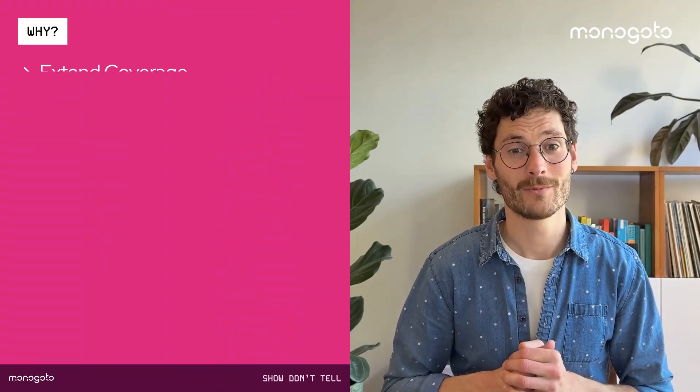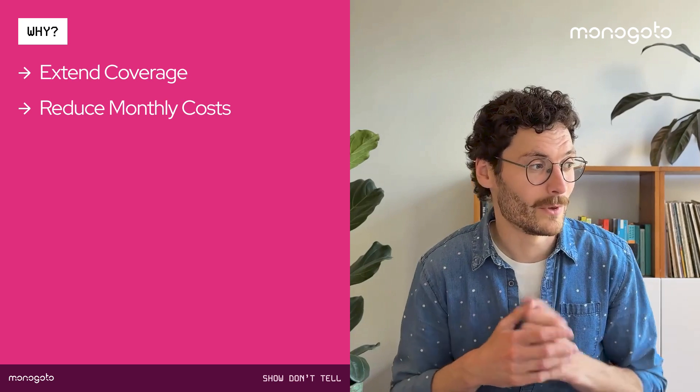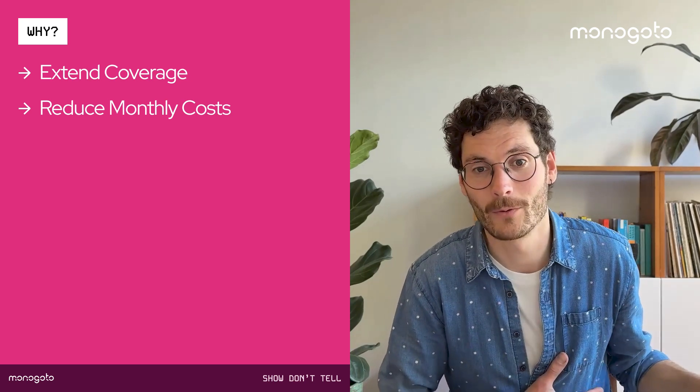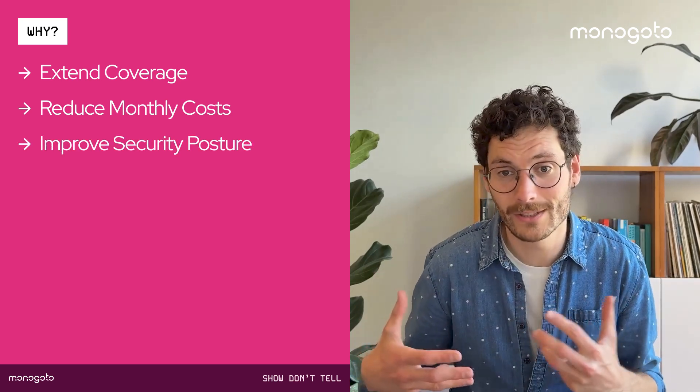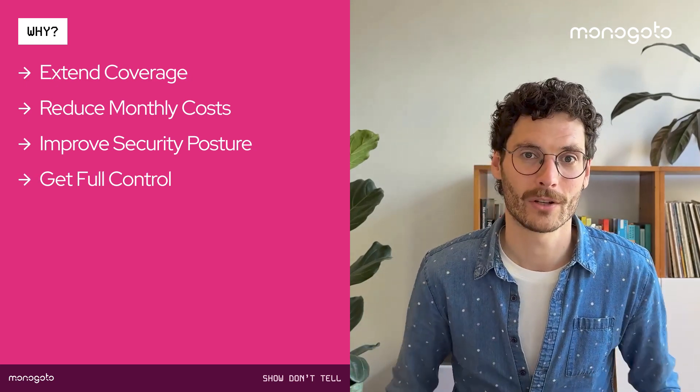In this demonstration, I'll be building a private cellular network for my IoT devices to connect. Maybe you find yourself outside the reach of a public cellular network, or maybe you're paying way too much for connectivity, or you have a customer with super strict security requirements, or you need to provide an SLA and be in full control of the infrastructure. For all of these reasons, a private cellular network is the way to go.